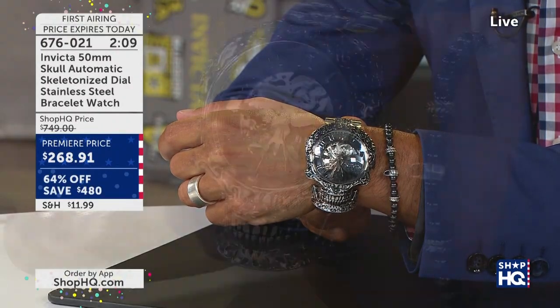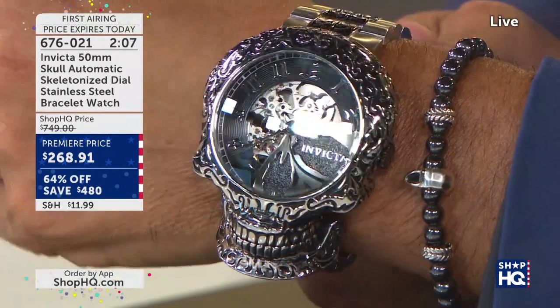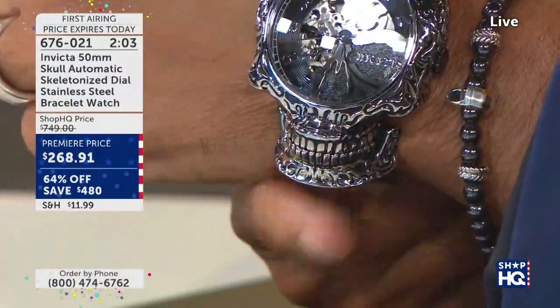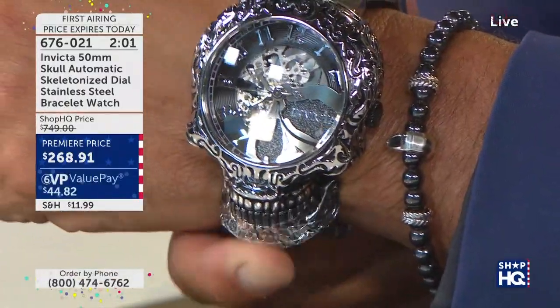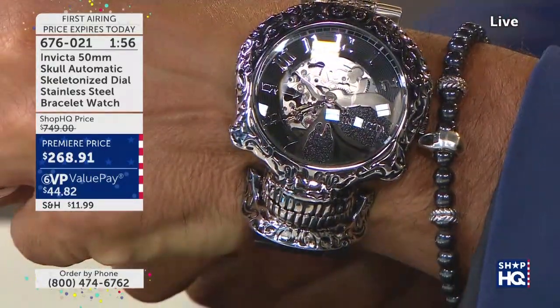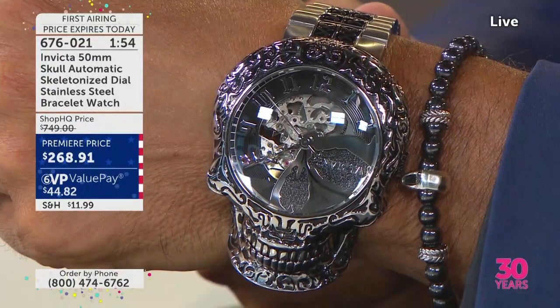If you don't have the ShopHQ card, you can use your major credit card and take advantage of six value pays. We're going to send this to you on your Visa, American Express, or MasterCard, and he is going to be arriving at your door — you just pay $44. The coolness is all over this.